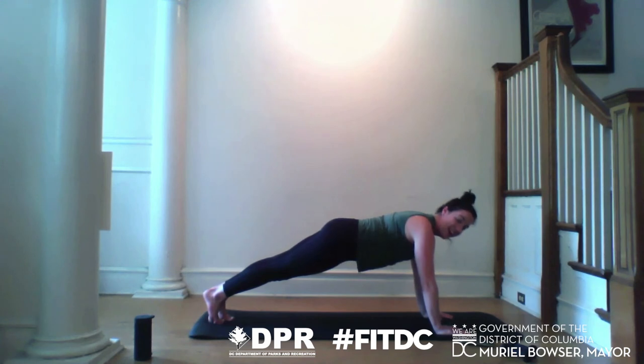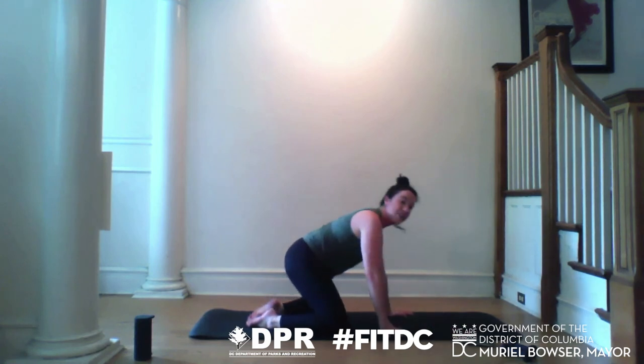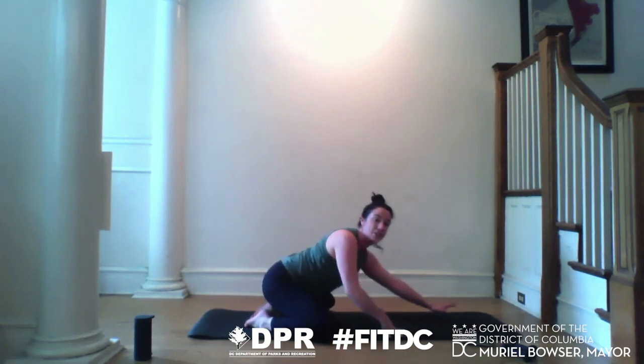You've got 10 seconds — 9, 8, 7, 6, 5, 4, 3, 2. Make it down to child's pose. We are going to stretch this out. Connect your toes, send your knees wide, tailbone back, and then reach the fingertips forward.